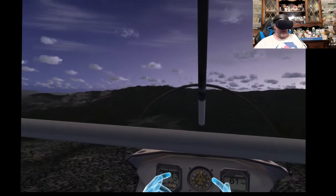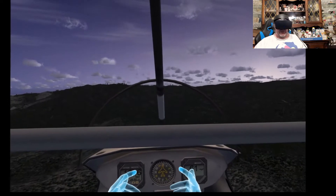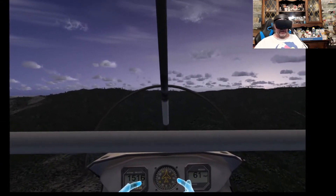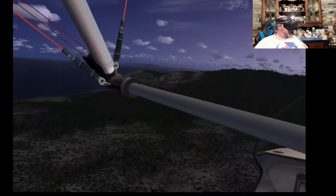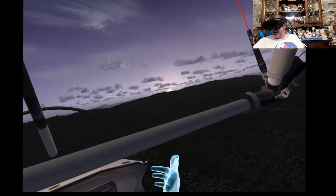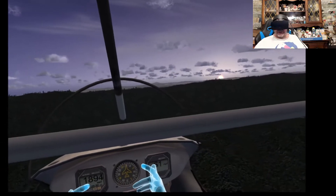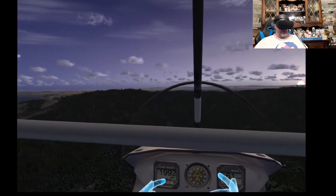I live in the San Francisco Bay Area and I decided instead of purchasing the brand new flight simulator that doesn't yet have a virtual reality mode, I would check out what it would be like to fly near my home in kind of an open air aircraft.